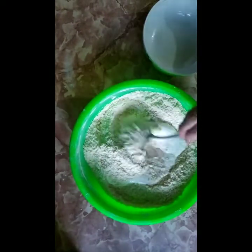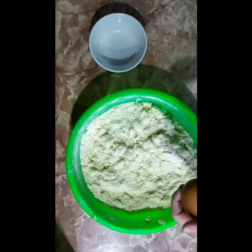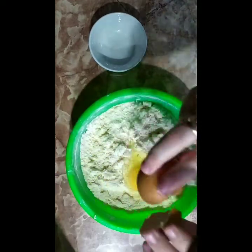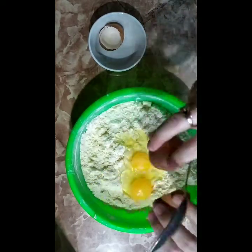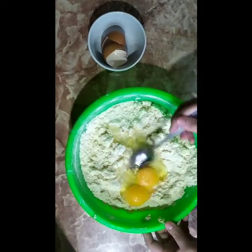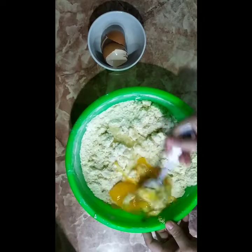And add the yogurt. Mix it. Don't forget the eggs — these are two eggs. Add them and mix it.